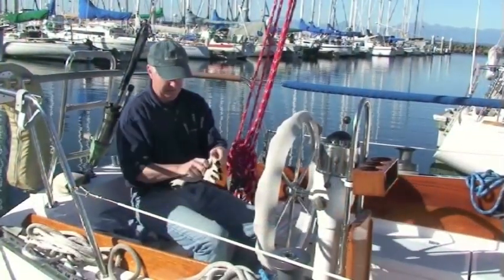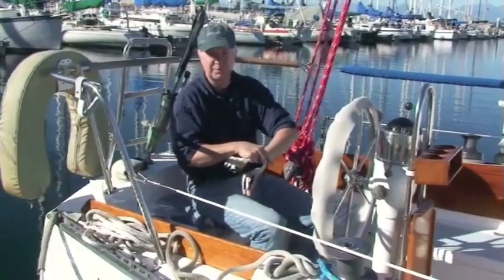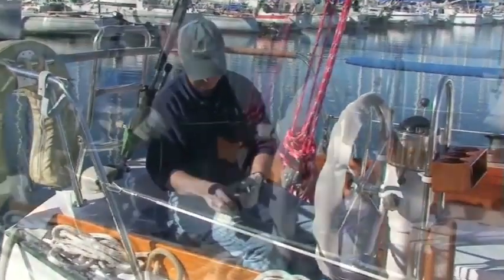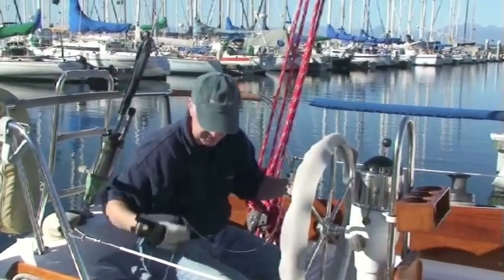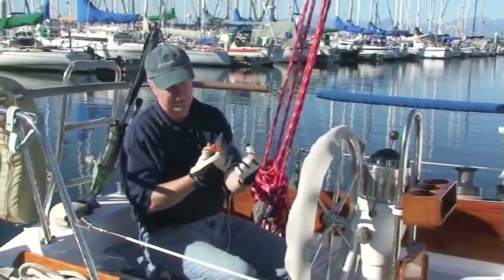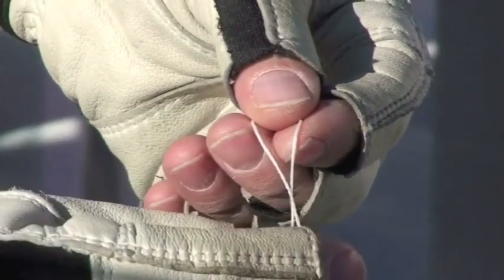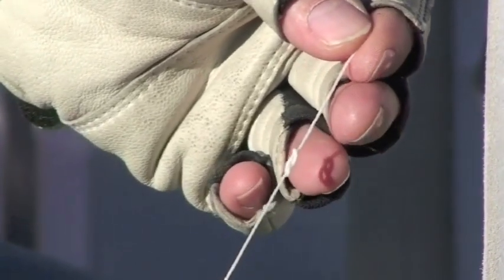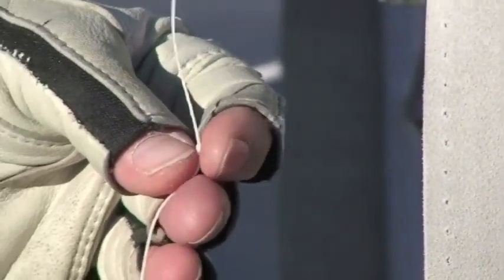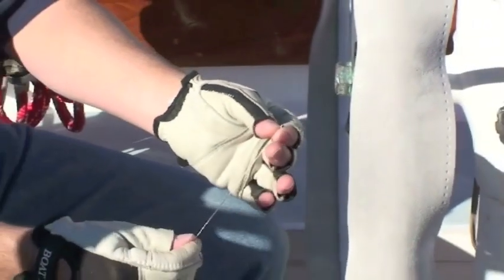We're now ready to begin the stitching process. I always wear my Boat Leather gloves — it's a goatskin leather glove — because as you stitch you pull the thread tight and it wears on the fingers. To start the stitch, use about two arm lengths of thread, which will stitch about a foot along the wheel. Using your scissors, cut the thread. Run the thread through the eye of the needle, tie a figure-eight knot in the end of the thread, and then trim the end. You're set to go.